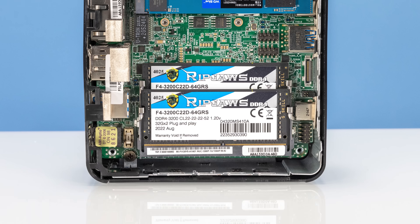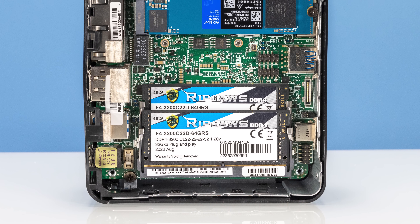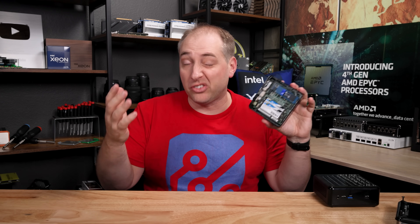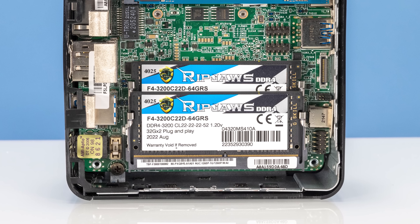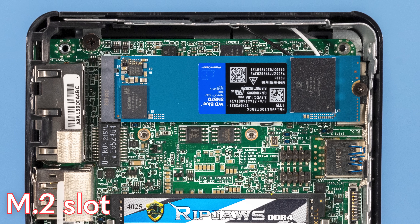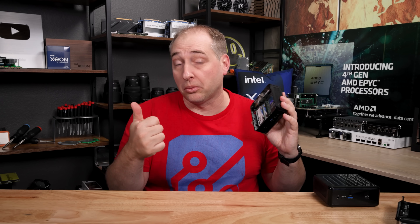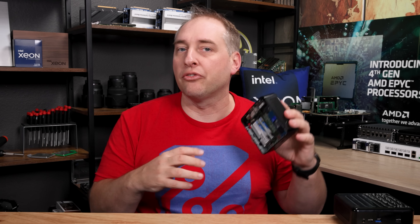The first thing you're going to see here is that we have two SODIMM slots. This is DDR4 memory — not DDR5, which saves you a couple bucks — and we're using DDR4 3200. On the other side we have an M.2 slot, and we just have a Western Digital Blue because I tend to like to use lower-power SSDs in these form factors. If you get a hotter SSD, there's just not that much airflow inside and they tend to overheat.